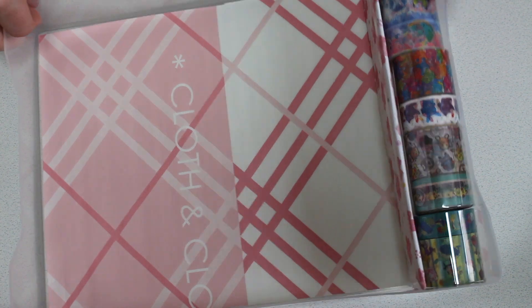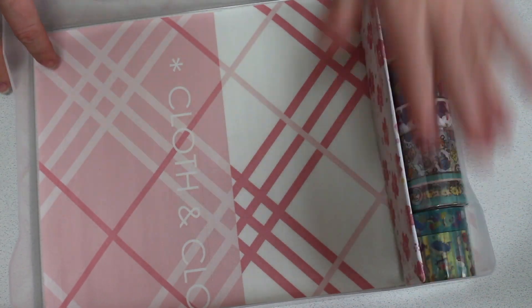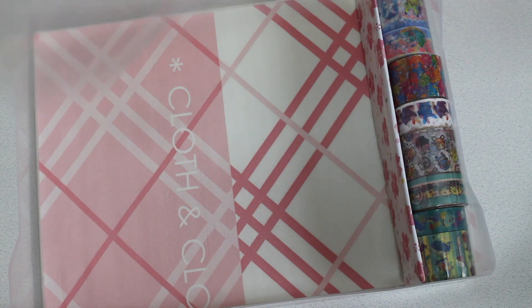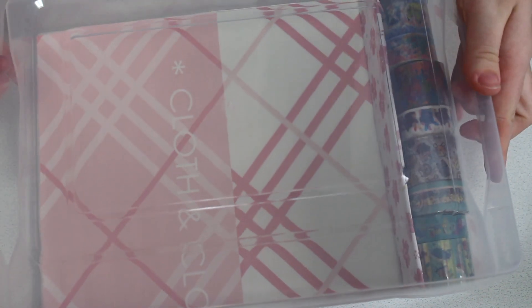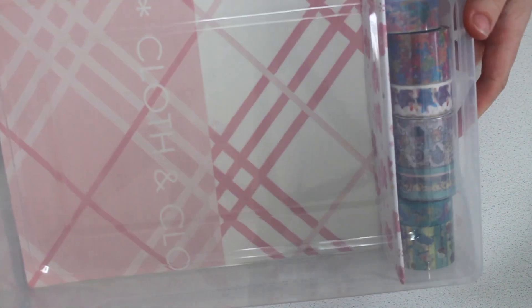And as you can see it's perfect — it'll stop them from wobbling — and it is a little bit higher because when the lid goes on it will stop it. Perfect!